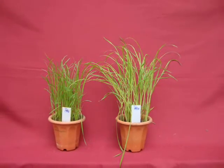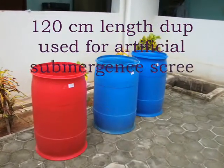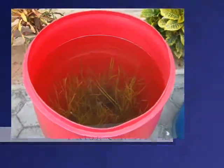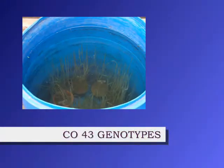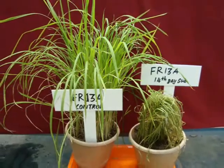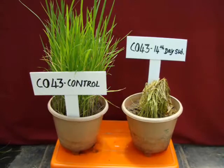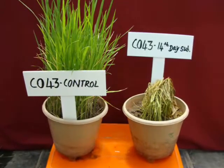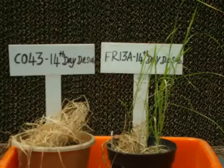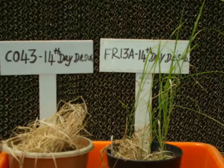These two plants are screened for submergence tolerance artificially. FR13A tolerant genotypes and Co43 susceptible genotypes are kept in 120 cm tubs containing water. On the 14th day, the controlled and stressed plants are compared for both parents. Co43 is highly affected by submergence, while FR13A can recover itself when subjected to de-submergence.